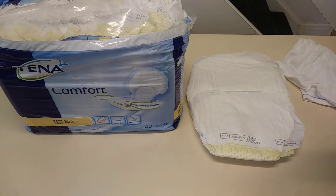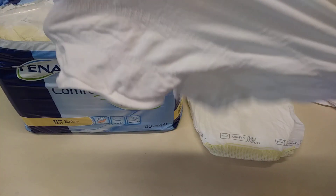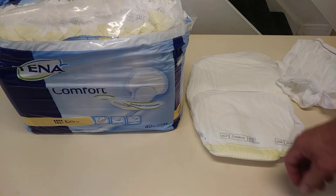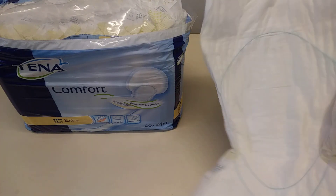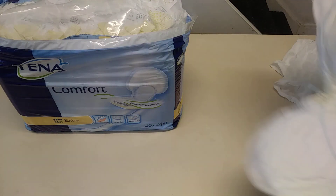You use it in conjunction with these — obviously I can't show you that because of YouTube, but you get the idea. This is a medium. Go for something that's going to be tight but not too tight, because if you've got this pad as well, you've got to bear that in mind.